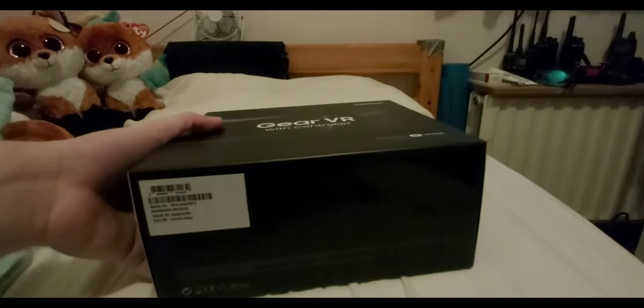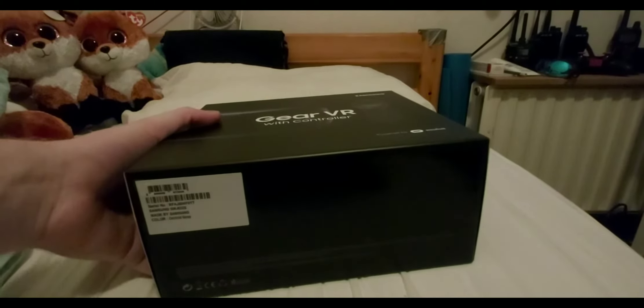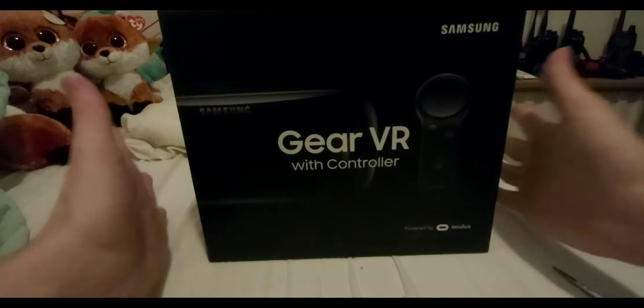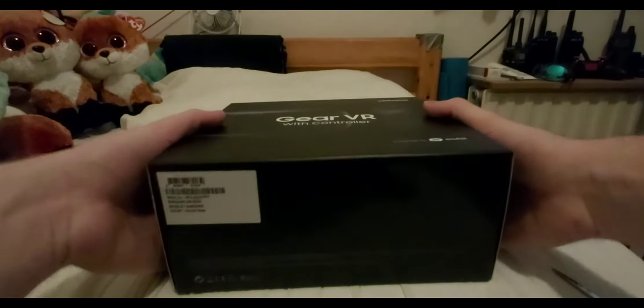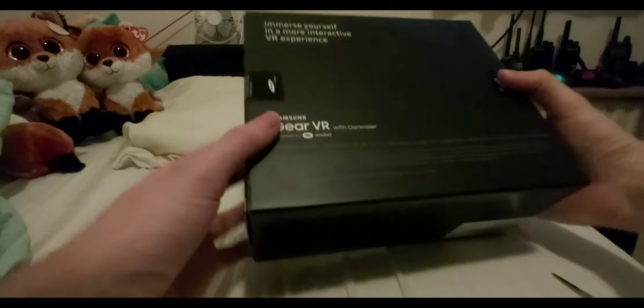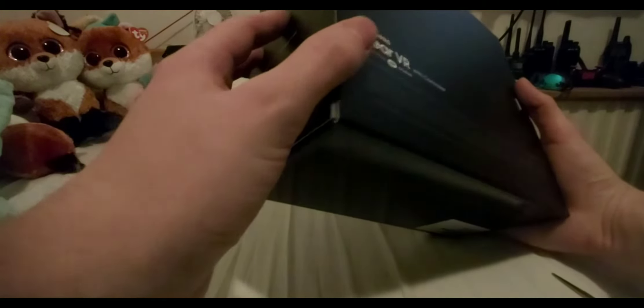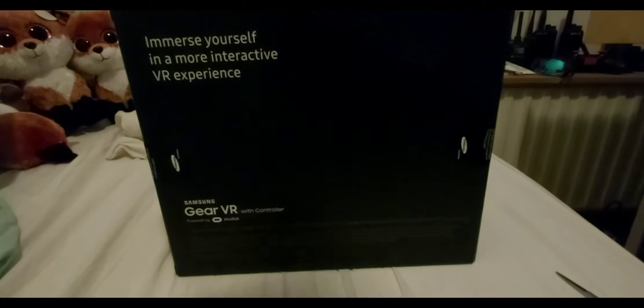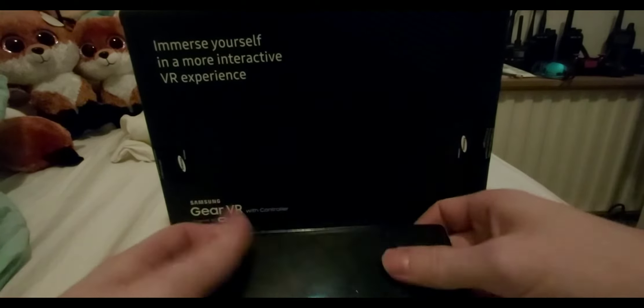This is the Samsung Gear VR — it's Samsung's latest Gear VR. It's now 2020 and I bought this just last week. The seller said it was unopened and I can see that's true. This is the one that's compatible with the Note 8, and that's also the phone I happen to have right here — the Samsung Galaxy Note 8.